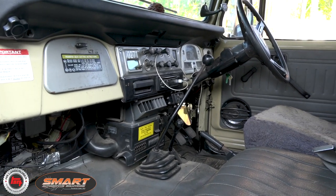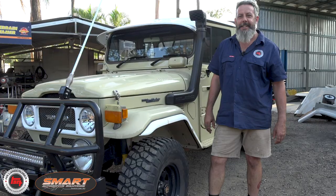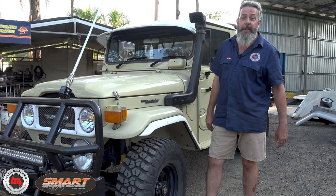He's tweaked it a bit inside — he's got the console with the GME going on. This one's already got some cool mods going on; my favorite, the power steer.